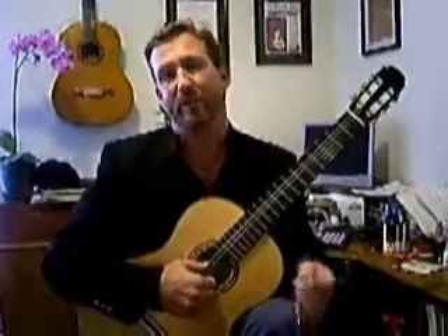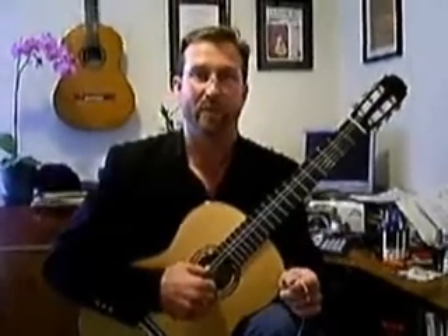Welcome back. Today we're going to be talking about one method of attaching a bass string to the bridge end of a nylon string guitar.